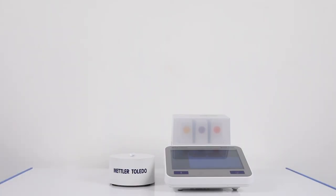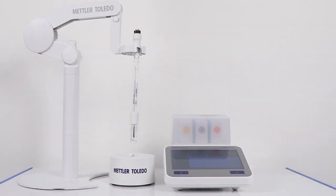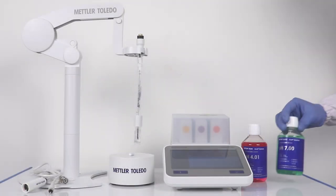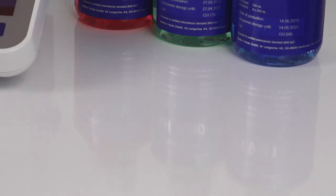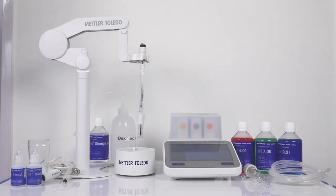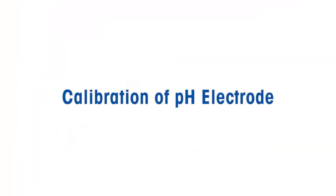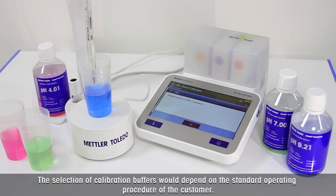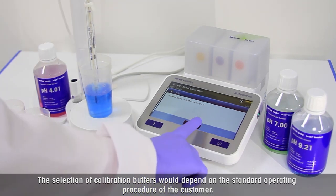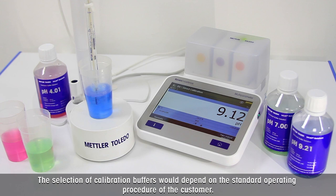Now we will see the calibration of the pH electrode and pH measurement in deionized water. For pH measurement in pure water, you need a pH meter with a uMix magnetic stirrer, an electrode holder, the InLab Pure Pro ISM sensor, a multi-pin cable, buffer solutions, glass beakers for samples, a flow cell, and maintenance solutions. Calibration and measurements are carried out using automatic endpoint type and standard endpoint criterion. Use an electrode calibrated with standard buffer solutions pH 4.01, pH 7.00, and pH 9.21, bracketing the expected measurement value.